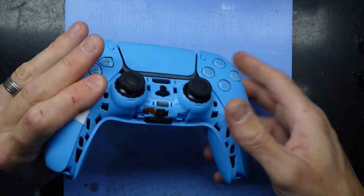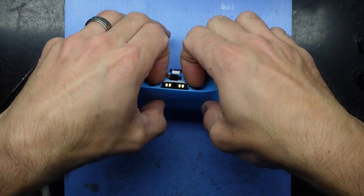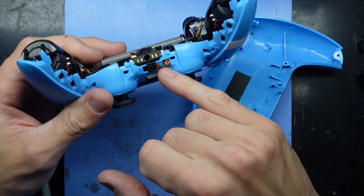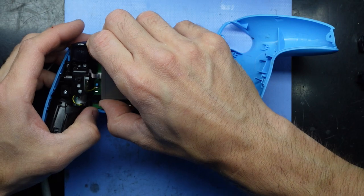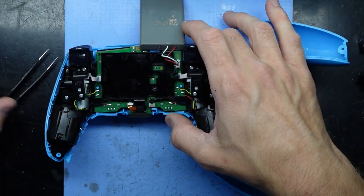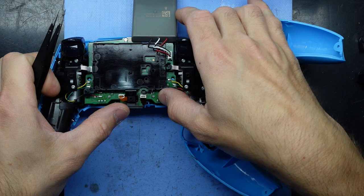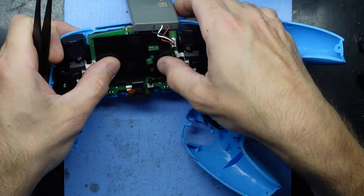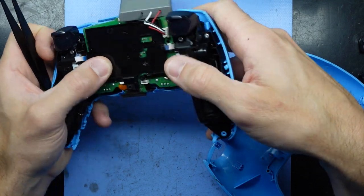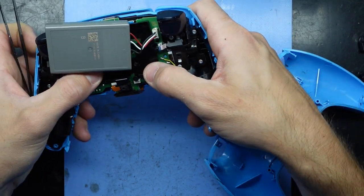It'll take me longer to put this back together than it did to actually fix it. Everything's lining up — there we go. Oh, I've left one thing disconnected. I don't know where it is but I know I've left it disconnected. Bingo — this fella, always likes to disappear. Undo this screw, feed it through and up — always forget about that one.